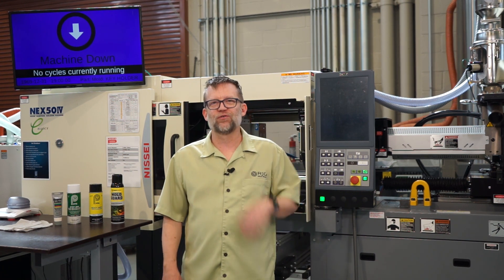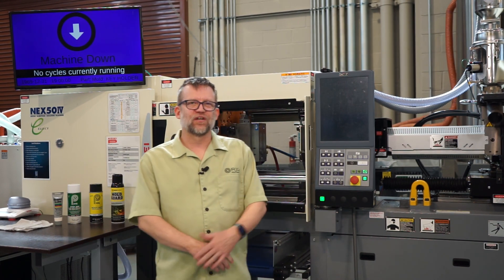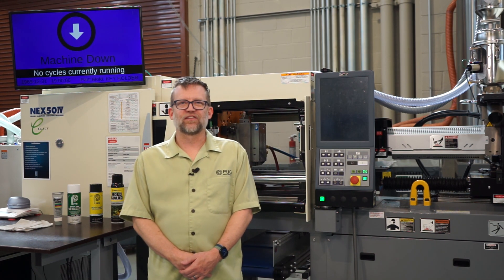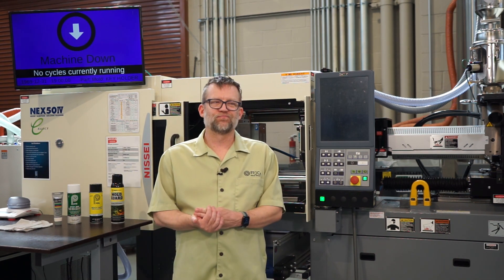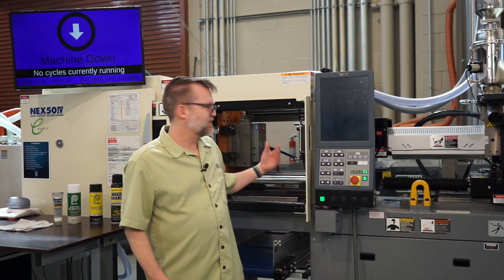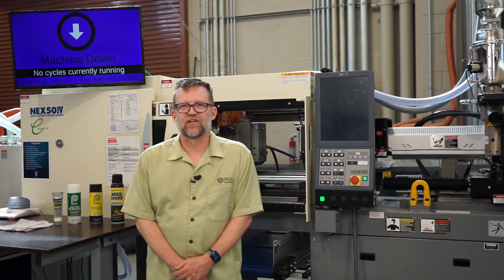Good afternoon, this is Jason Robinson with RJG. Welcome back to our YouTube channel. It's been a while. Today we're going to talk about doing in-the-press cleanings of your injection molds. So if we've worked on the floor any length of time, we've probably been told to clean our injection molds while they're in the machine, instead of taking them out and doing a full PM on the bench.